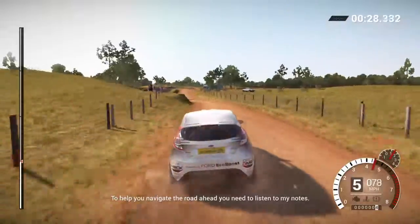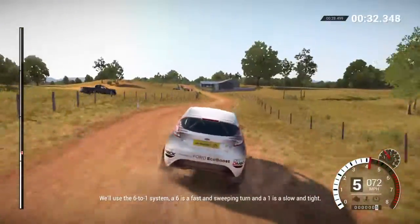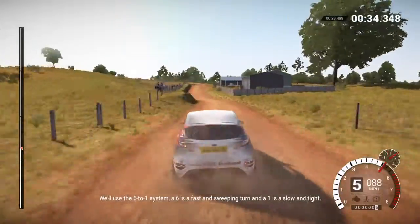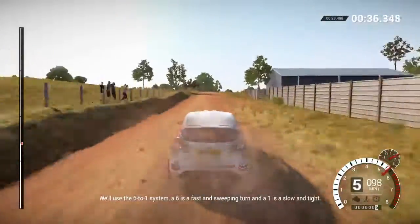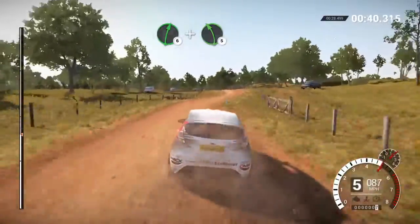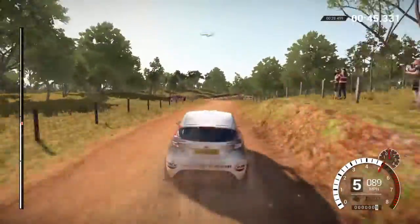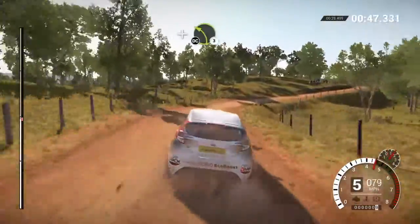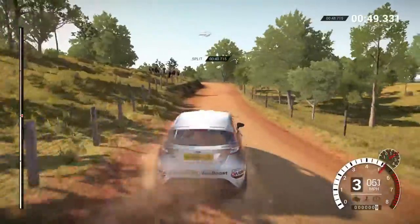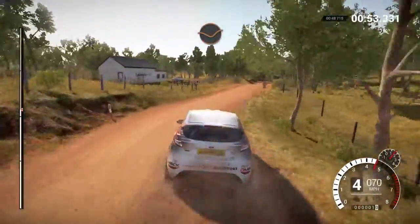To help you navigate the road ahead, you'll need to listen to my notes. We'll use the six to one system. A six is a fast and sweeping turn, and a one is a slow and tight turn. Right six, and left five over crest. AD through dip, left five, into right four, and left three over crest. Don't cut, into right five, dip, crest.